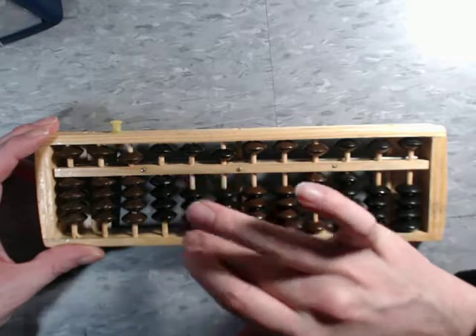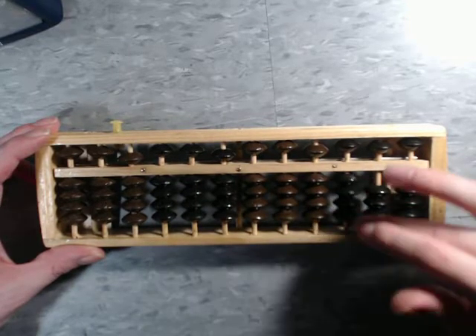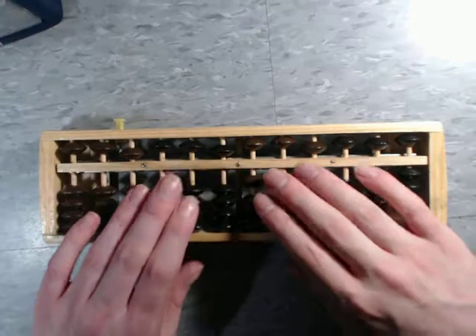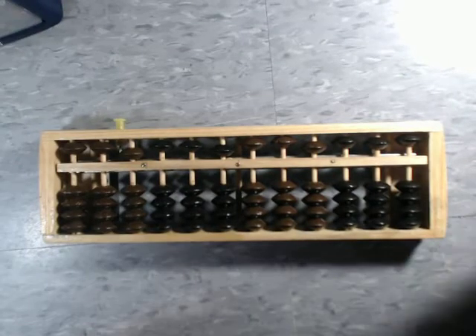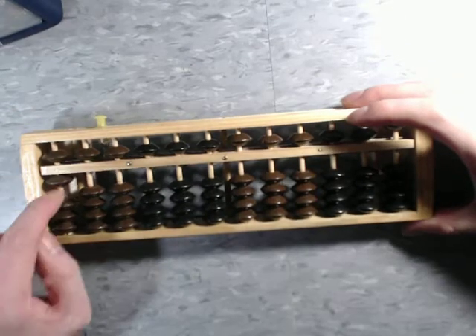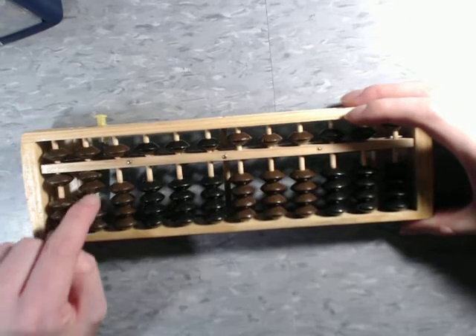All the beads slide very, very smoothly, so this is a very easy abacus to work with. One of the things I don't really like about the Sorban variant is there is very little space for the beads to actually slide.